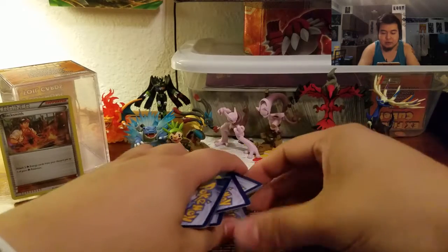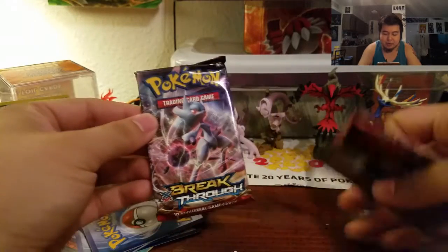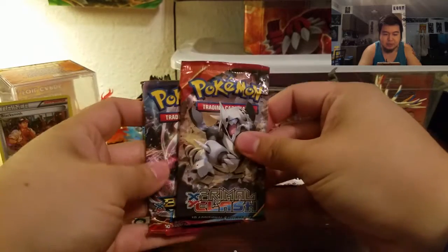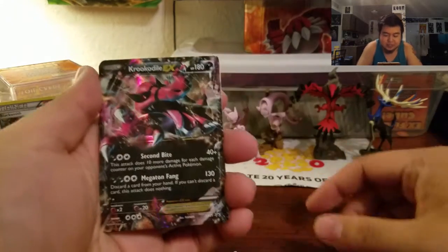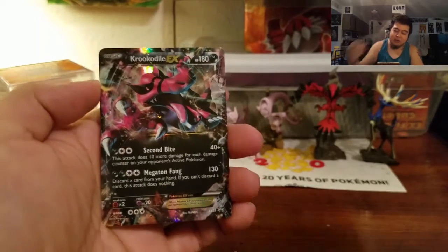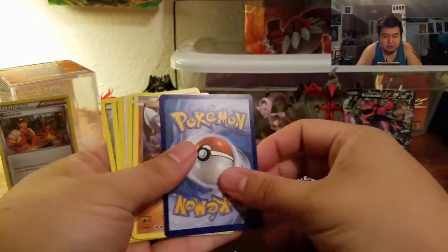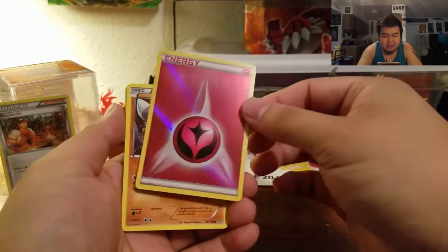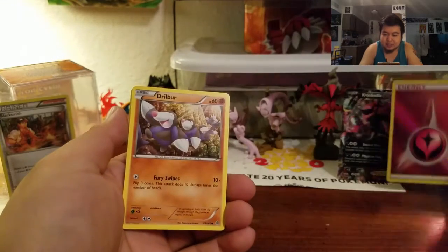Here's the ten commons and the EX. Here are the two boosters — we have one Breakthrough and one Primal Clash, which is cool. Hopefully nothing is too damaged from being stuffed in there. Oh, the EX card right off the bat — they gave me a promo Croconaw, very cool. And the other foil is this Holographic Fairy Energy, which is also pretty cool.